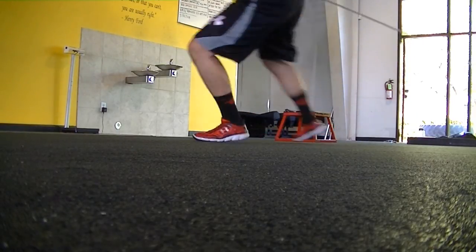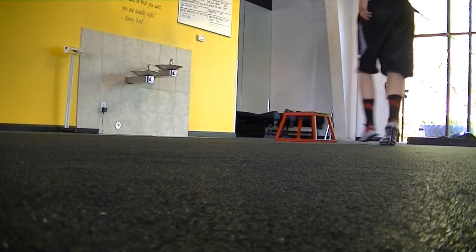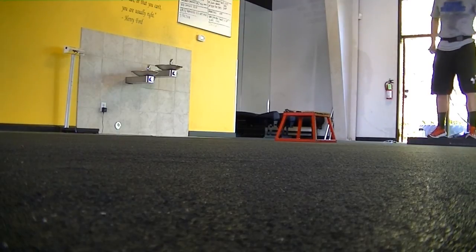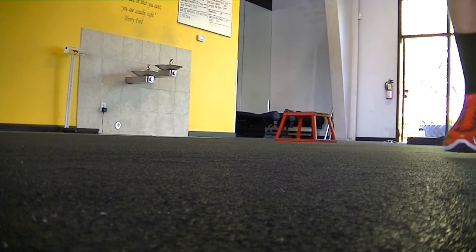Driving those hips is really good for the glutes. Staying low is really good for the quads, and it's actually a very tremendous core exercise. That's about it, guys. I want to appreciate you guys watching the video. Let me know what's up. Peace.